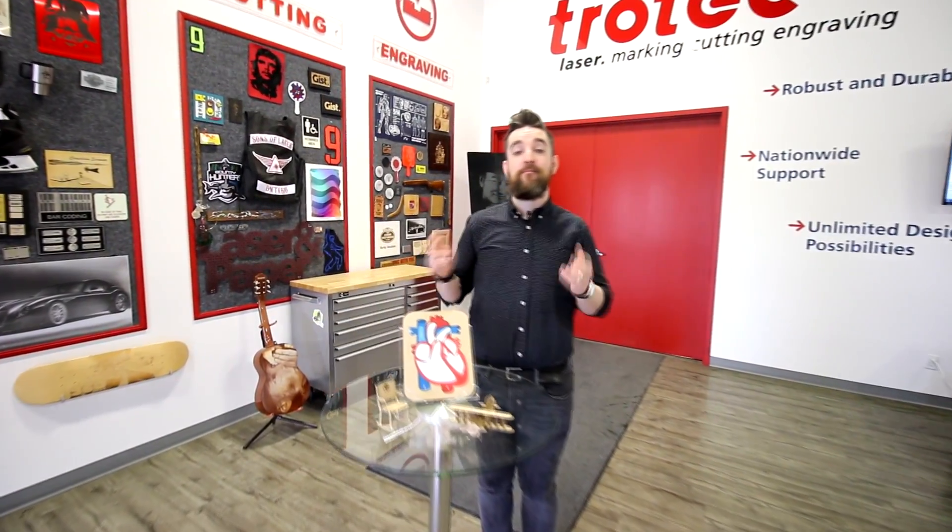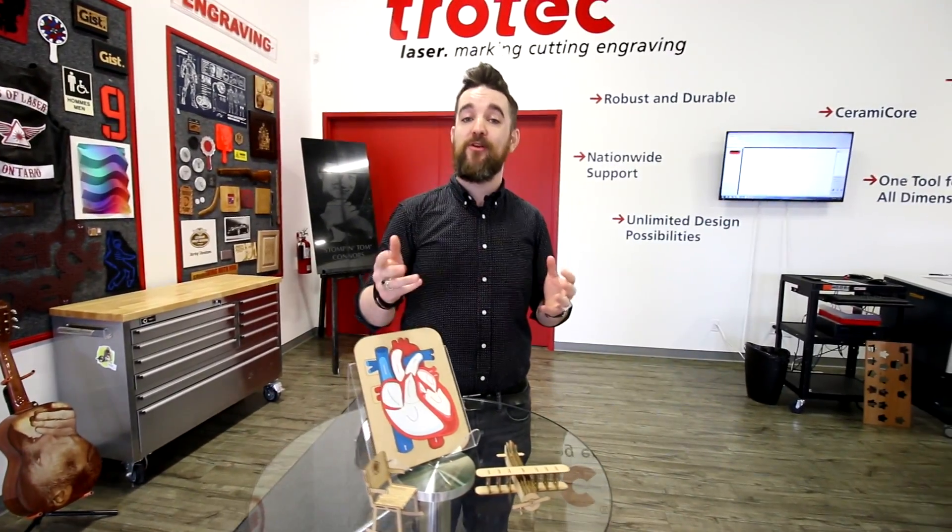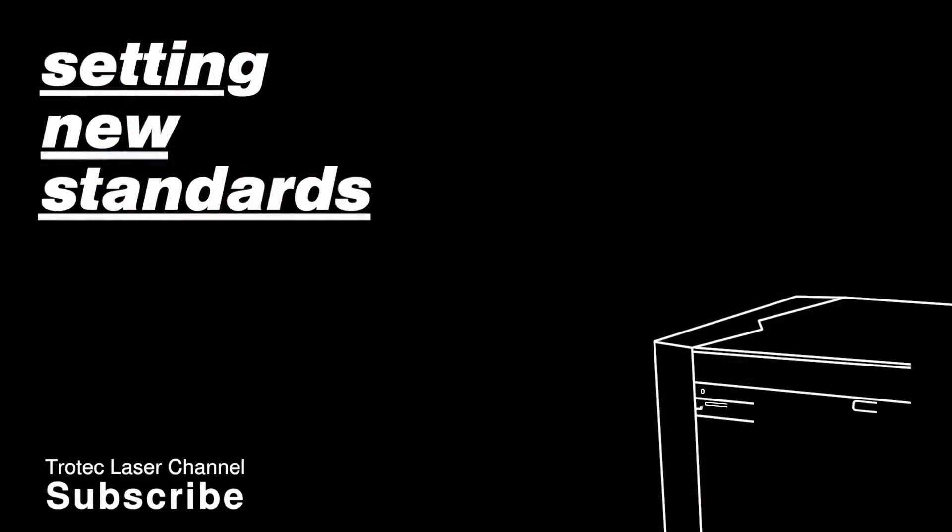Thank you so much for watching. Please be sure to stay tuned for more videos, especially coming with our Trocraft Eco. Be sure to like and subscribe, and we'll see you next time!